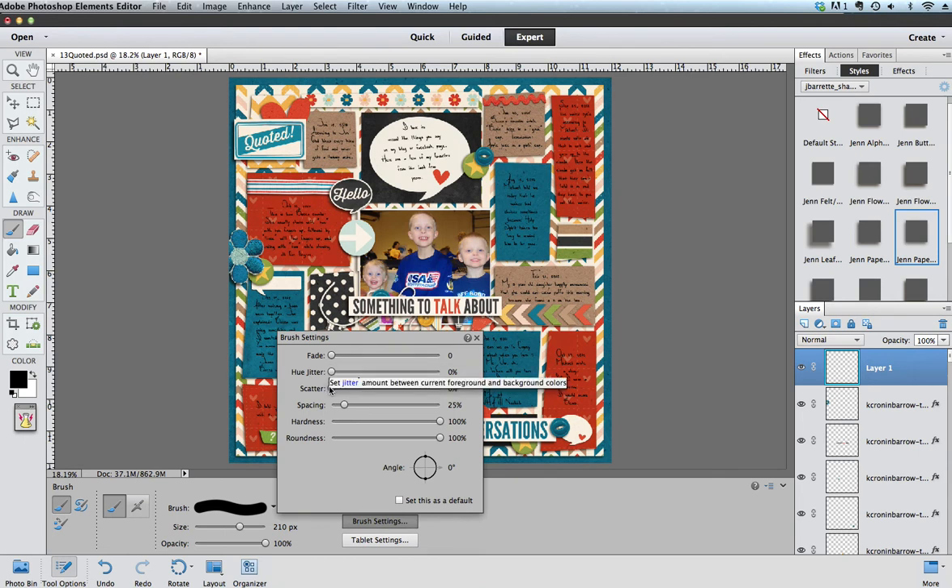Now we're going to go over to the brush settings. You want to make sure that your hardness and roundness are all the way up. The slider that we're going to pay attention to here is the spacing, and basically what that means is as I draw some circles across the page, this is going to determine how close each of the next circle stamps is going to be.